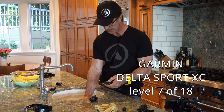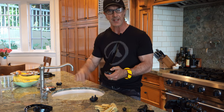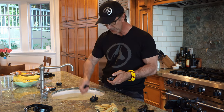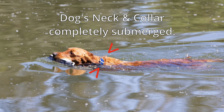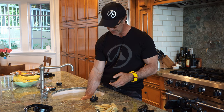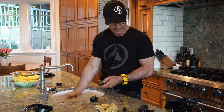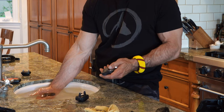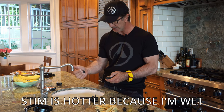At level seven, I feel it in the water, but it's not quite the same sting. If I take it out, I feel it a lot harder. So here's the conventional thought — you go underwater and you're stimming your dog, and the dog is kind of responding. The dog's neck is underwater. I'm going to put a graphic on the screen so you can see what I'm talking about. My hand is completely submerged, the collar is underwater, and I can feel a slight stim — nothing bad. I take it out of the water and now I'm wet, and the stim is much, much hotter.